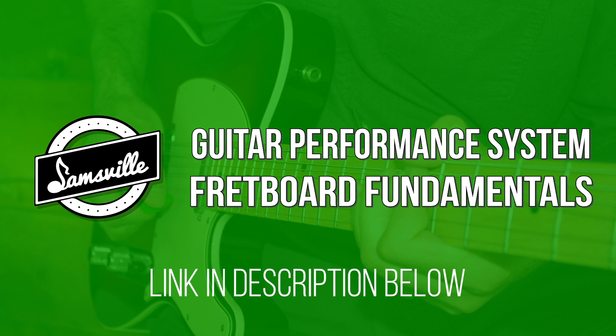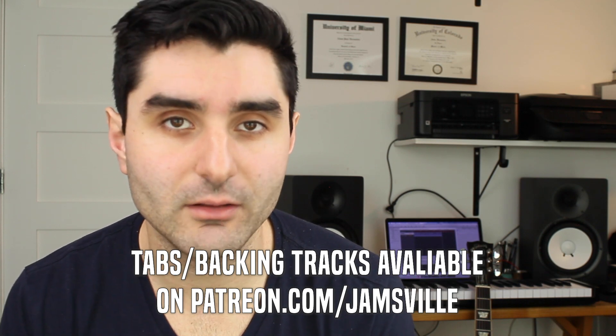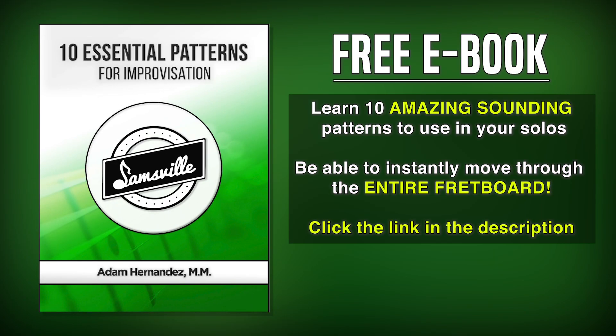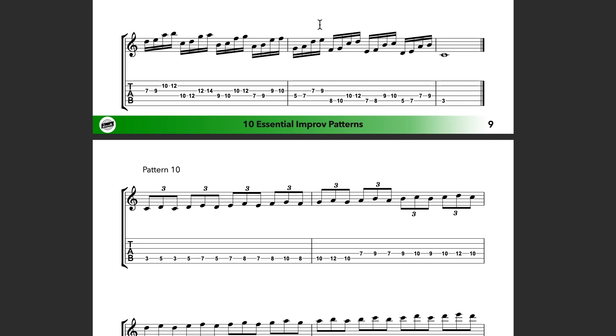If this is something you still struggle with, make sure you head over to jamsville.com and pick up the Jamsville GPS Fretboard Fundamentals course, which shows you all the best ways to visualize the fretboard so you can come up with and improvise licks on your own and be creative in your music. All the tabs and backing tracks from this video are available on Patreon. Get even more cool patterns with the free ebook '10 Essential Improvisation Patterns' at jamsville.com. Make sure you subscribe to the channel. Until next time — listen, learn, and jam.